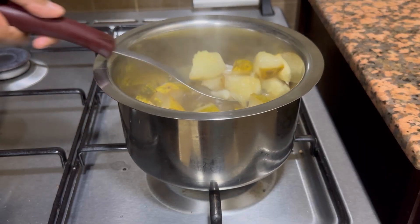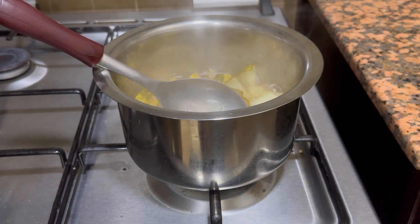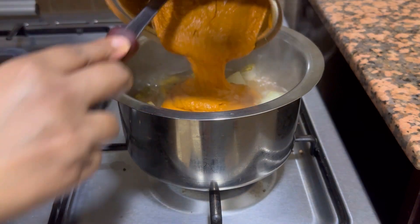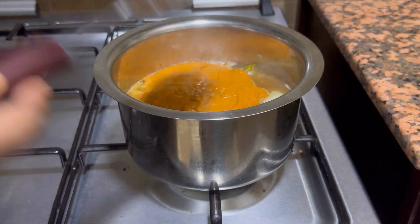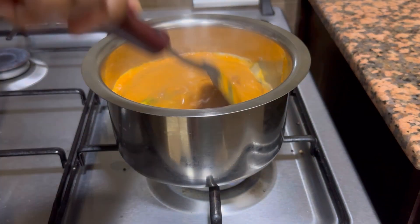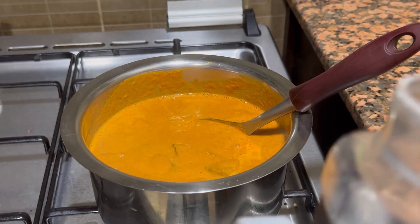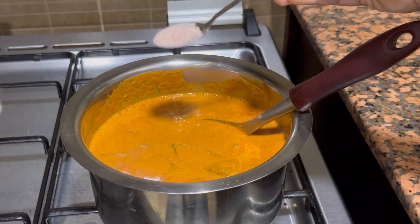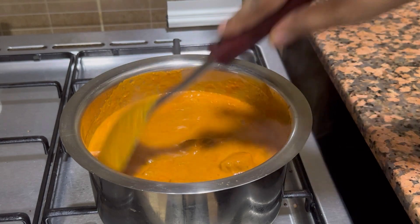Now, after 15 minutes, the golden cucumbers have been perfectly cooked. Once it's cooked, you can add in the blended masala. After adding the blended masala, it need not cook for a longer time, since the masalas have already been roasted and the vegetable is also well cooked. Keep it for around 2 minutes on a medium flame, then you can add the tadka. Check for the salt — if you find it less, add salt as required. I found it a bit less, so I have added 1 tsp of salt. Mixing it well.